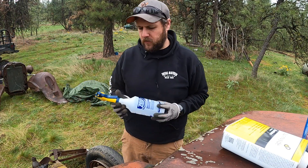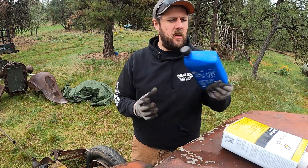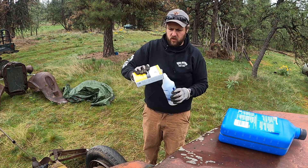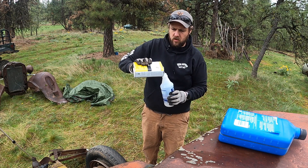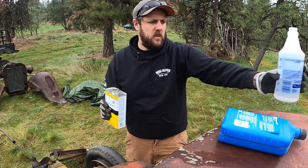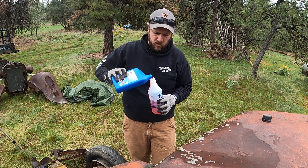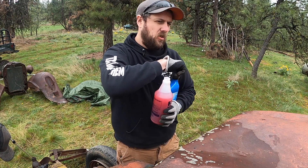We're going to make our own penetrating fluid today. Get yourself a spray bottle — two ingredients: ATF and acetone, one to one. Super easy mix ratio. Whatever's your cheapest flavor of ATF — I threw some Type F in there. Now this will separate, so before you use it each time give it a little shake.